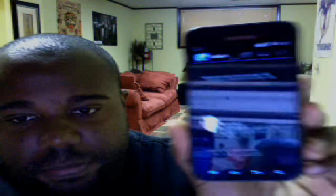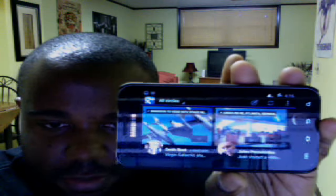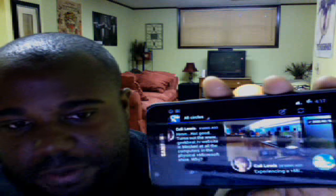I do have an inverted Google+, so all the whites and grays are now black, but all the pictures are displayed perfectly. It's a really cool way to view it.